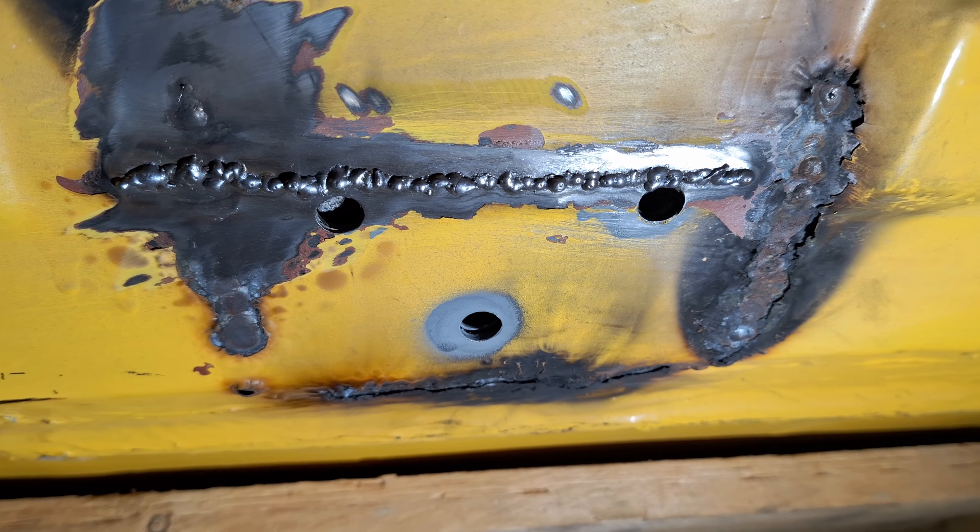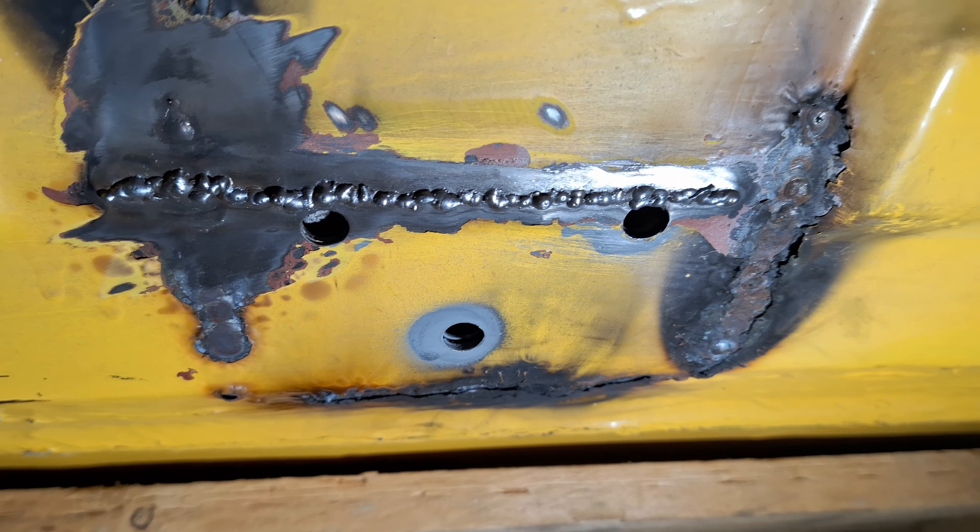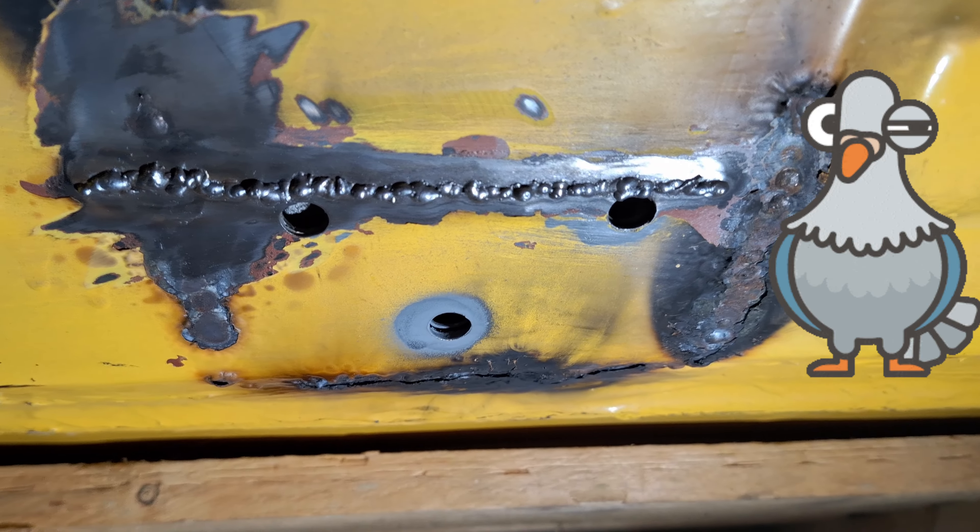This is what you end up with — pigeon shit everywhere. I just couldn't get the settings right tonight for some reason. Did a couple of good ones and the rest were terrible, so we grind it back and see what we're left with. And that's what we're left with after we've de-pigeon-shitted it — and that's all right.